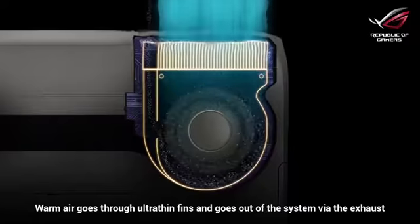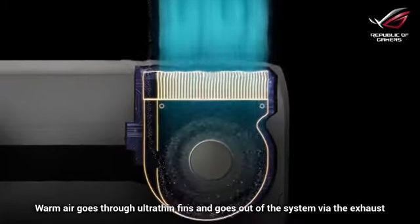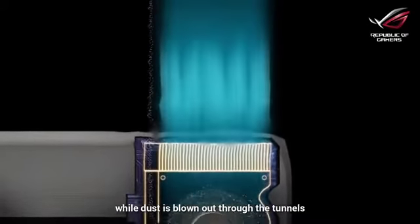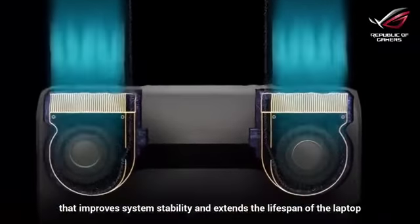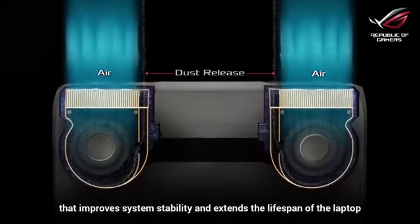Warm air goes through ultra-thin fins and exits the system via the exhaust, while dust is blown out through the tunnels. The anti-dust cooling system is a cooling masterpiece that improves system stability and extends the lifespan of the laptop.